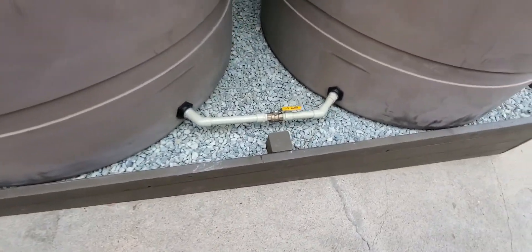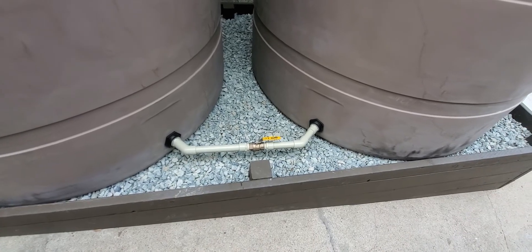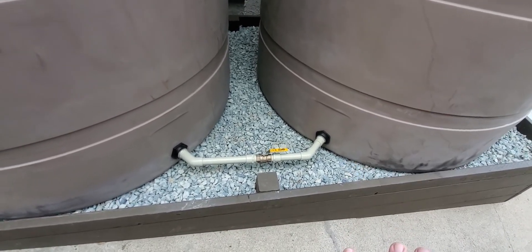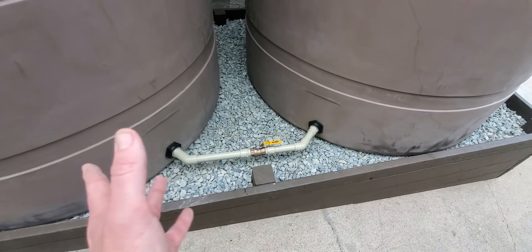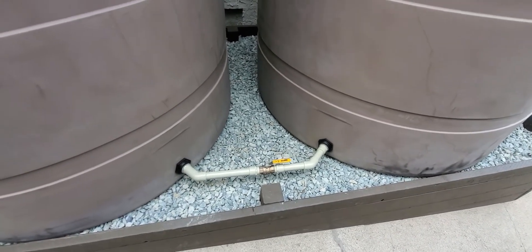We have this line here that helps when we're taking water from the tanks on the hose bib on the other side — it lets the water be used from the tanks evenly. There's also an isolation valve just in case you need to separate the tanks for maintenance or any other reason.